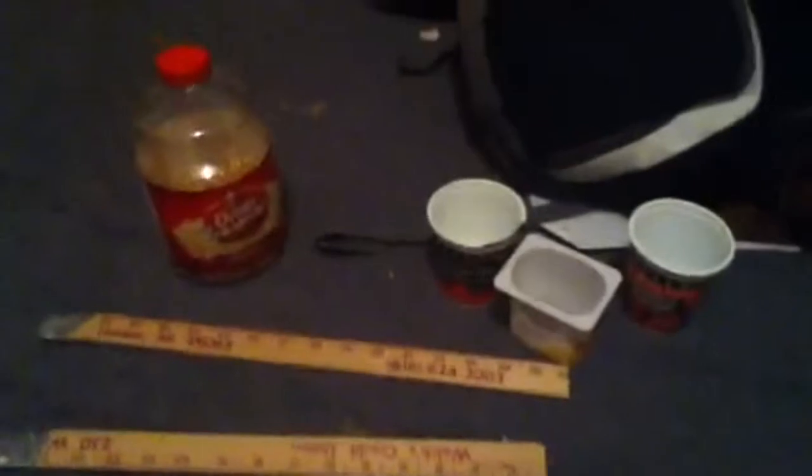For this project, you're going to need some popcorn kernels — Orville Redenbacher's. You're going to need some measuring sticks or paint stirrers, yogurt cans — you can use Great Value yogurt cans or any other kind you have. You're also going to need duct tape.